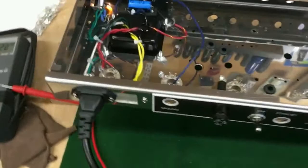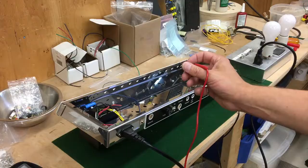I've got everything turned on through my dim bulb tester. Nothing has blown up — that's good. But we have a pilot light, which means at least the heater supply is working. Now we're going to test the various other supplies to make sure they're what they're supposed to be.